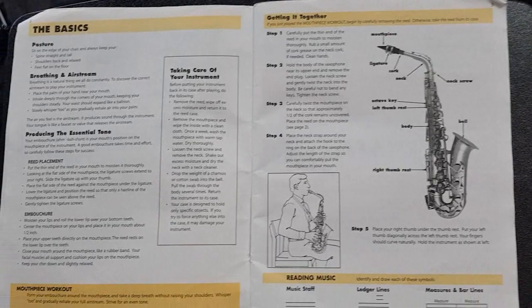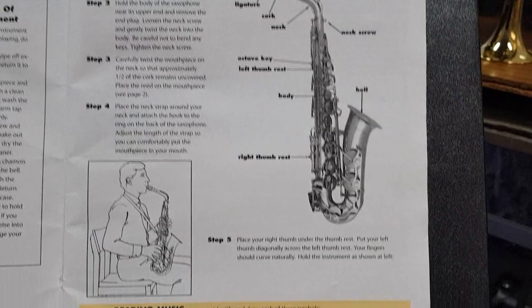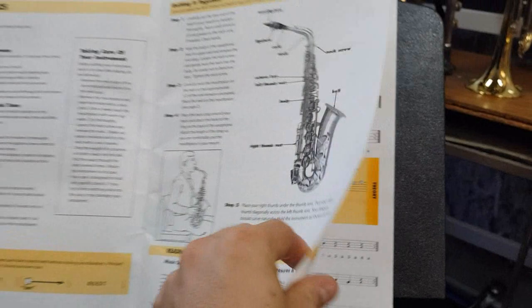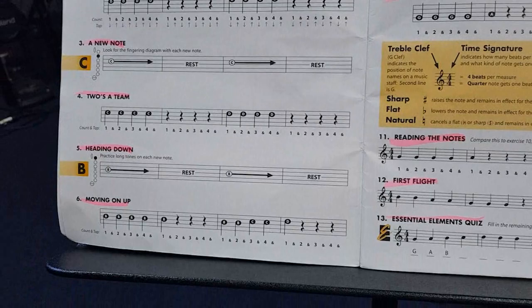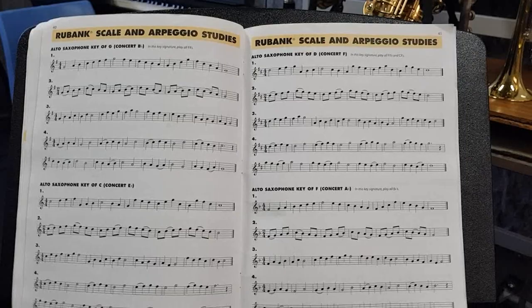Right at the front of our book, we have the basics. So if you're struggling to help your student, I suggest having a read of this for yourself and you'll see just how easy it is to put the instrument together and how to make a sound. It also helps students with reading the notes. If we turn the page, it's very easy to see exactly how it's done. These books are great and they're very self-explanatory. So if you can sit down with your student and help them, they'll start learning much faster.